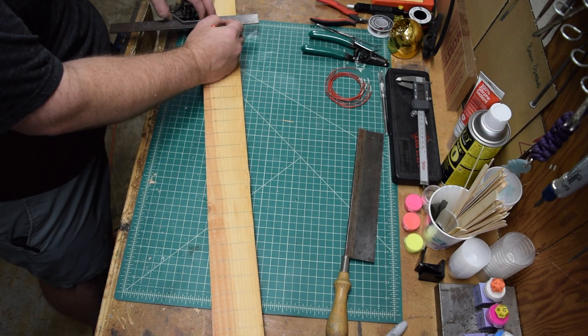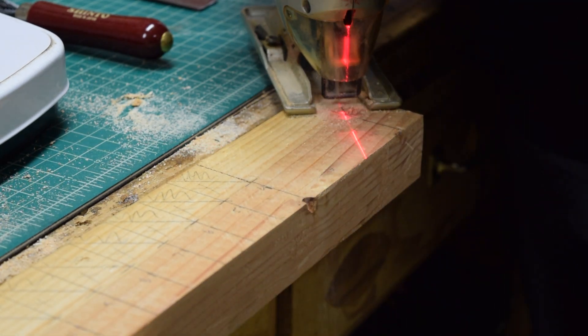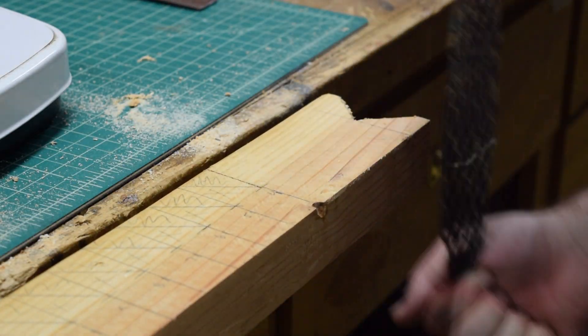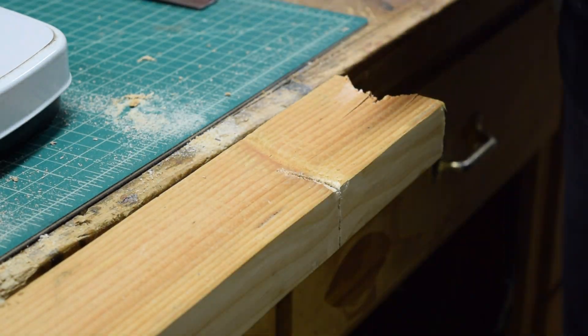The tillering stick consists of a notch and slits at specified distances. Measured in inches from the lowest part of the notch, each slit represents draw length. After measuring out the center of the board and notching the top at 45-degree angles with a jigsaw, I cleaned up and chamfered the notch with a rasp.